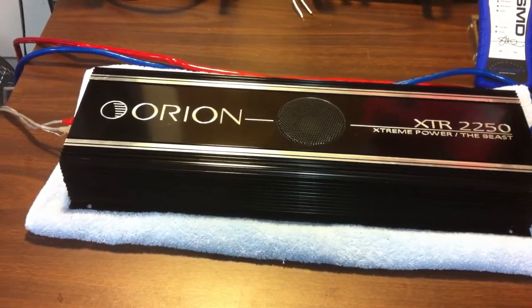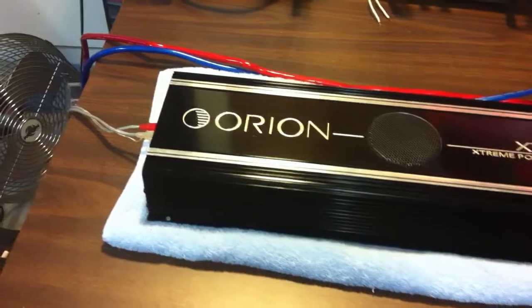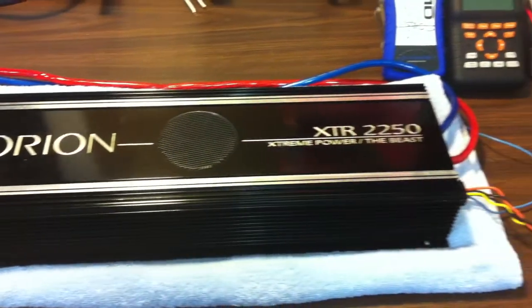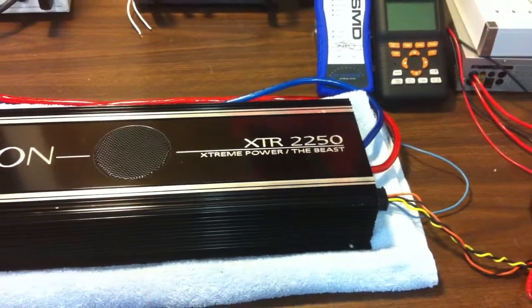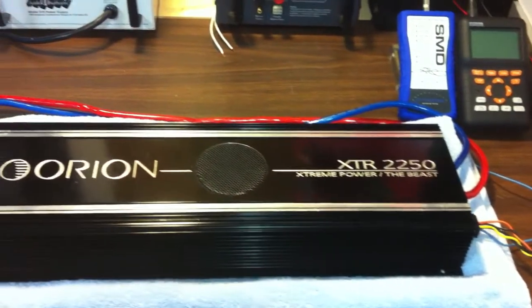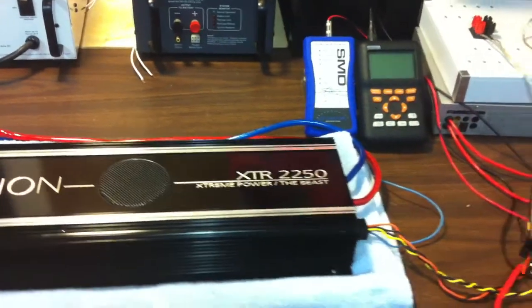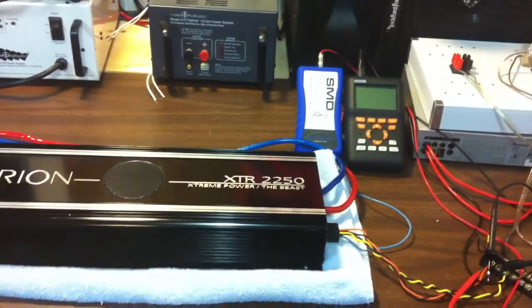What's up guys, Big D Wiz here, oldschoolstereo.com. Just want to give you guys a quick update on the power output demo for the XTR 2250 by Orion and the Concept 97.3.